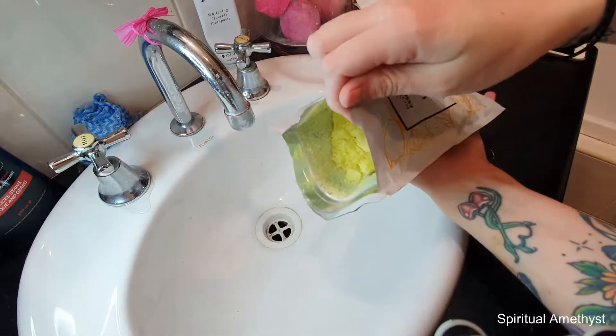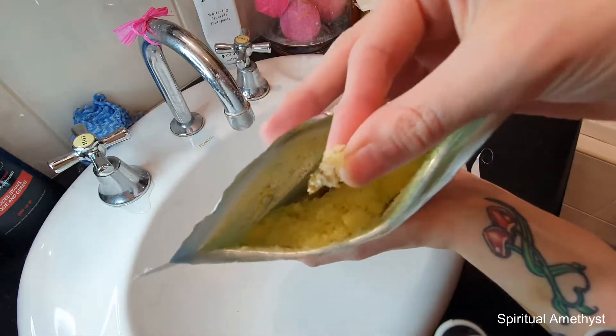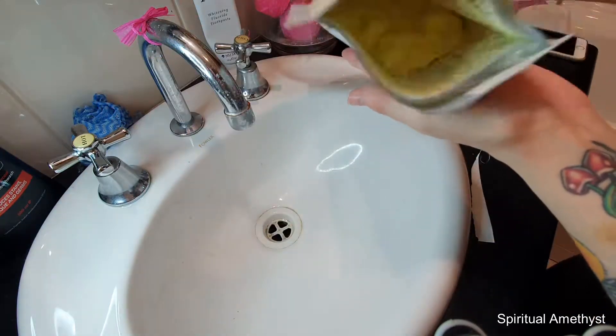This is what it looks like on the inside — you can see that very vibrant yellow in there. It smells amazing. That looks like a piece of actual lemon. The camera won't focus but I swear it looks like a piece of lemon rind or something. Anyway, moving on.